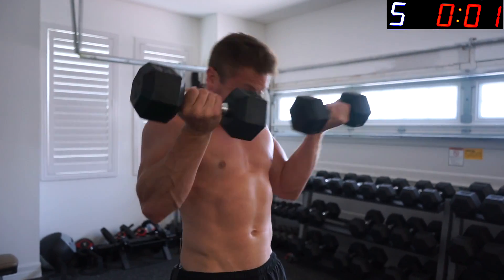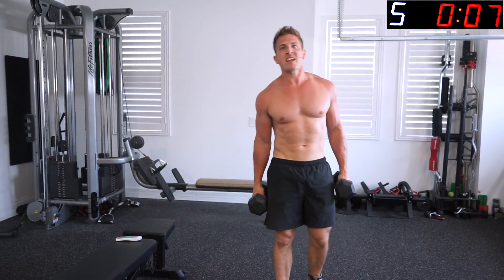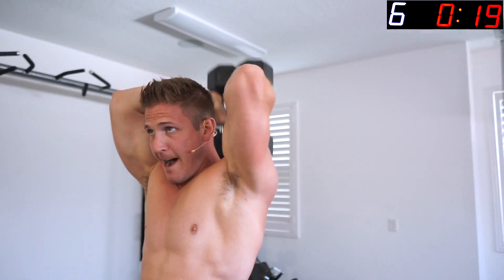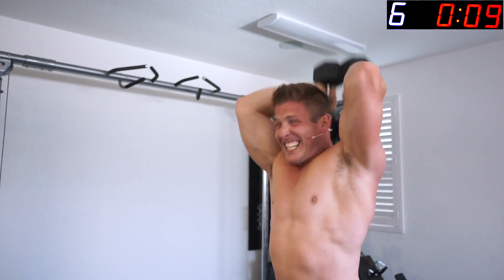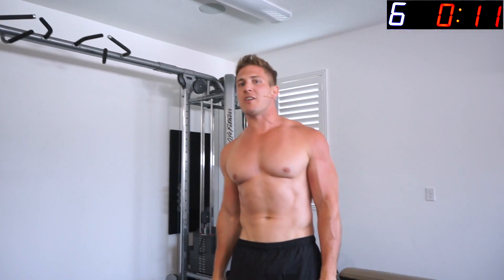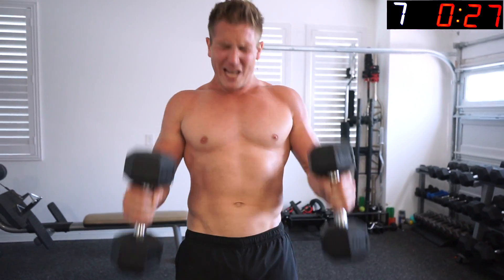Keep those dumbbells in your hand — overhead extensions, go! This is the work right here. All the way down, all the way up, don't stop. They're only 20-pound dumbbells but we keep going. Next up — hammer curls to the neck. Keep those dumbbells in your hands, only two exercises left, empty that tank.